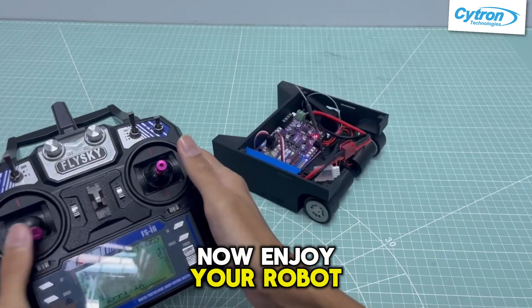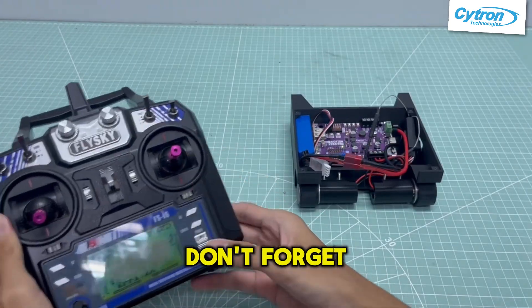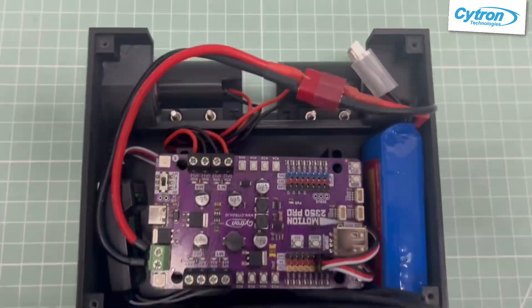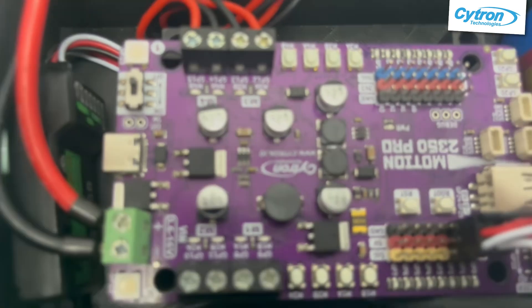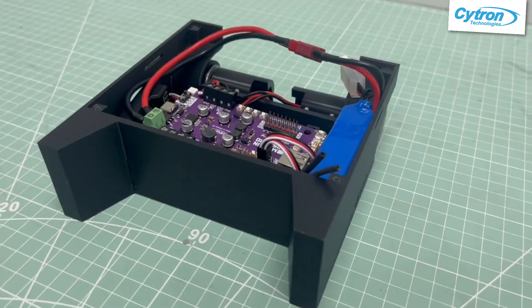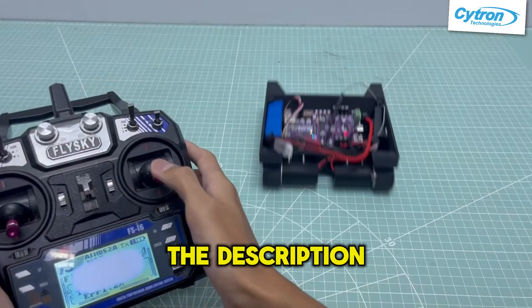Now enjoy your robot with a FlySky controller. Don't forget to power off when you are done. To learn more, read the description below.